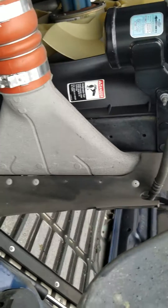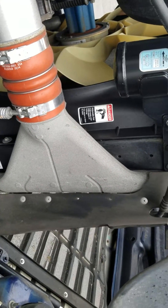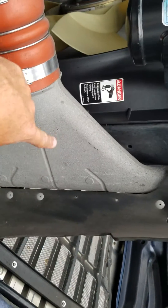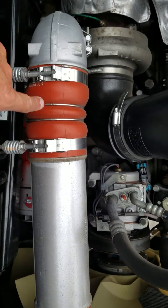Here we see the charge air system coming out of the front of the truck. It actually looks like a radiator, but it's not. It's mounted to the front of the radiator, and you can see that this is the part that comes out, and then these rubber boots attach to that.